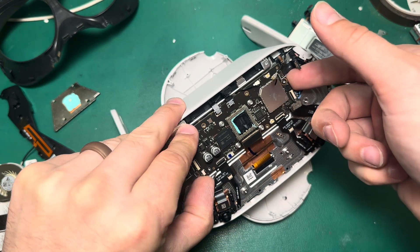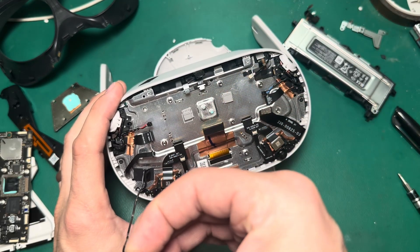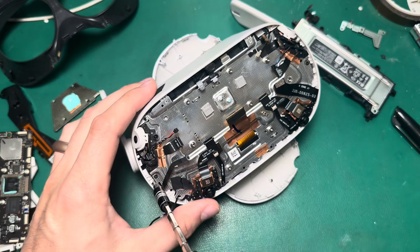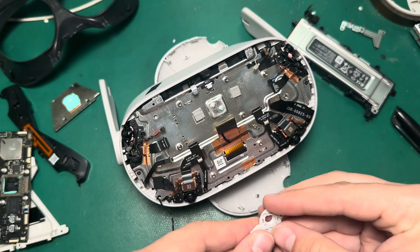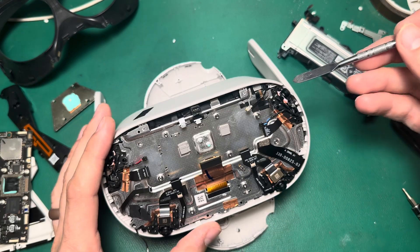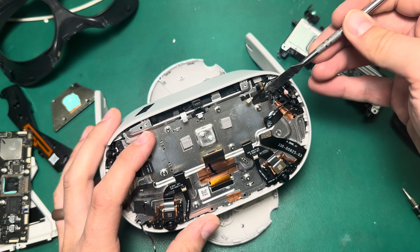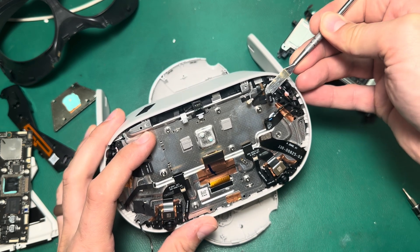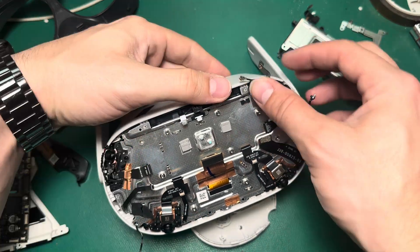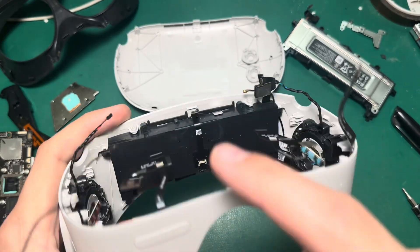Now that all the cables are released, we should be able to pull this board straight up. The Wi-Fi antenna that routes behind the board can just be pulled straight up from the aluminum chassis. Then you've got four screws that hold in the LCD assembly, and we can take these little protective rings off for the cameras — we won't need those. Now the last thing holding the LCD assembly in is a little bit of adhesive behind the battery cable. I'm going to use my spudger to just cut that out, and now this LCD assembly should just come straight out — and now we have access to the battery.